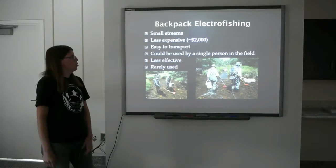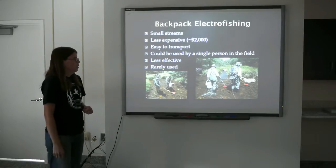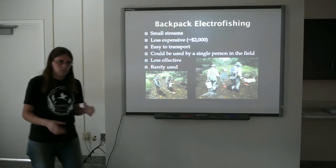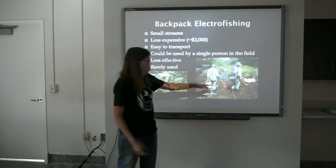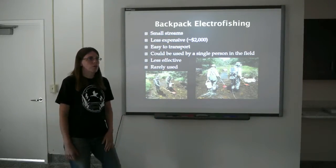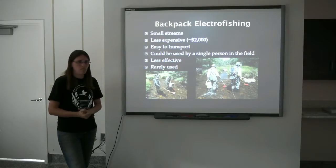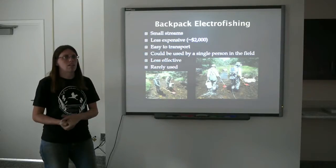Backpack electrofishing units are inexpensive. They're easy to move in and out of a stream. They can be used by a single person — you can hold both the anode and cathode in your hand and collect into a bucket. They're a fairly good way of collecting fish in a very small stream, but anything larger, a stream that's about ankle deep, maybe four meters wide or so, doesn't have enough current to effectively shock. It's not something we use very often, though occasionally students will use a backpack unit to collect data in a small stream.